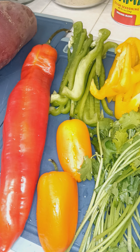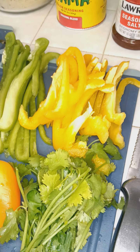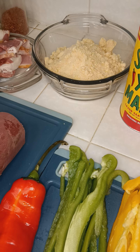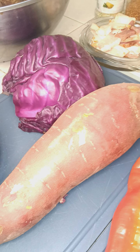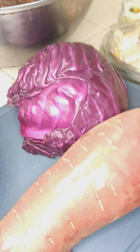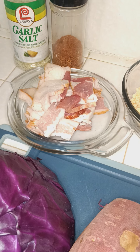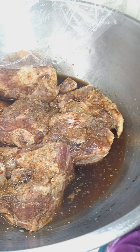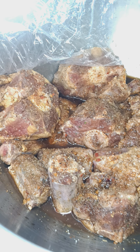Welcome back. I hope everybody's having a great Sunday. I'm about to get this honey cornbread jalapeño, some candy yams, some red cabbage, and that 24-hour marinated oxtails. I'm about to get my flavor right.